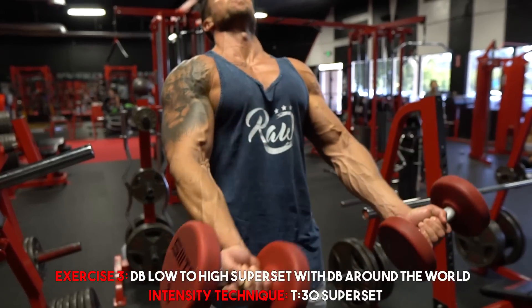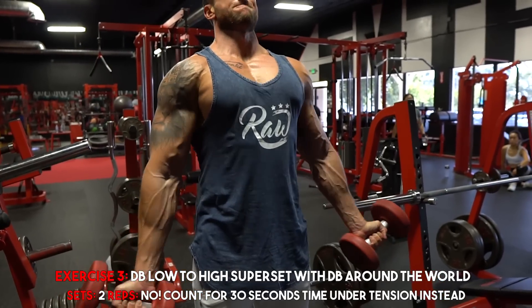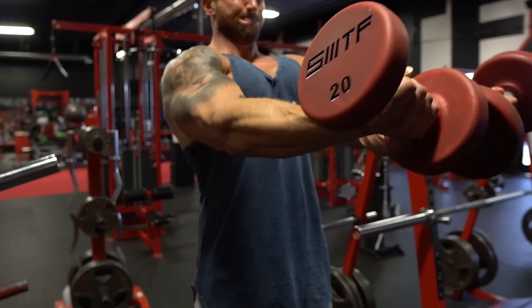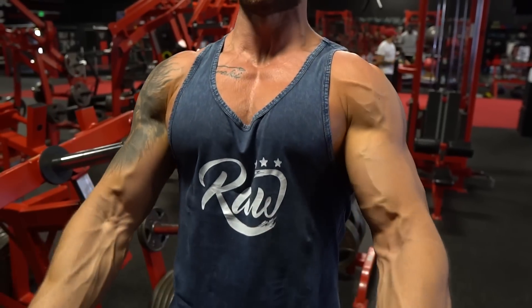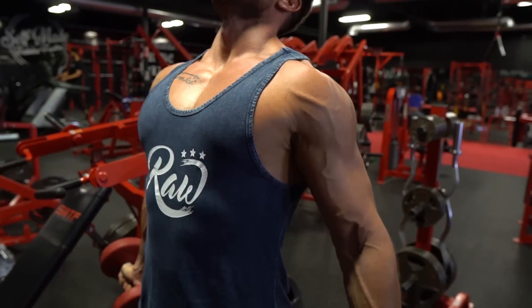Next up, we're going to focus on maximum time under tension to really dial in metabolic stress right on the upper chest. We're going to do a T30 superset — that means 30 seconds time under tension, no longer lifting heavy and counting reps. The dumbbell low to high is a very unique movement. Really focus on activating your upper chest as you lift those dumbbells from a low to high position. Remember, pressing from high to low hits more lower mid chest, while going from low to high is the best way to activate the upper chest. Go 30 seconds time under tension.